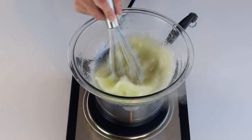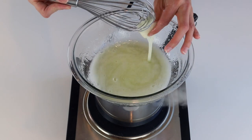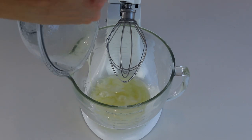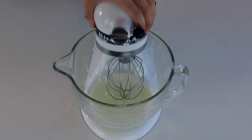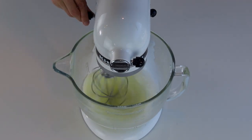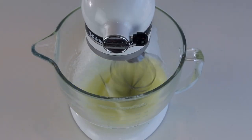Whisk the sugar and egg whites together over the double boiler until the sugar has completely melted, which should take a couple of minutes. Touch the syrup — if you don't feel any sugar granules you can remove it from the heat. Pour it into the bowl of a mixer and begin whisking on low speed, which is speed 2 on the KitchenAid. Gradually increase to medium, then speed 4 for a few minutes, and finish on speed 6 until the meringue achieves stiff peaks.